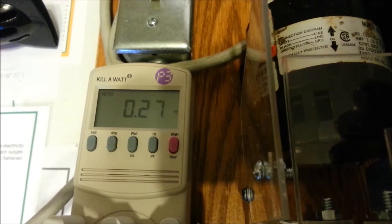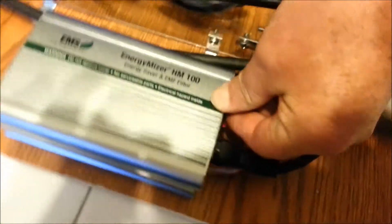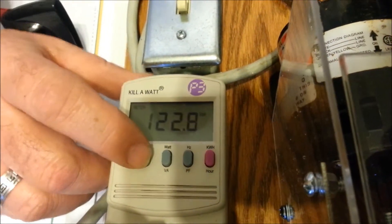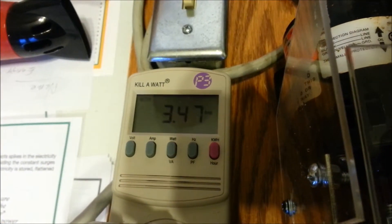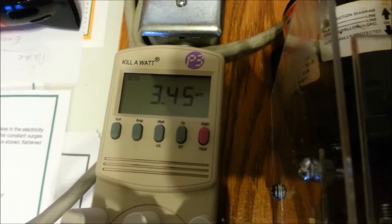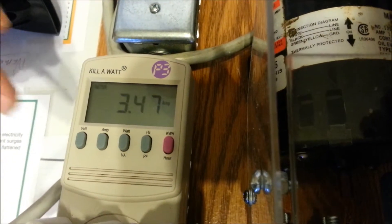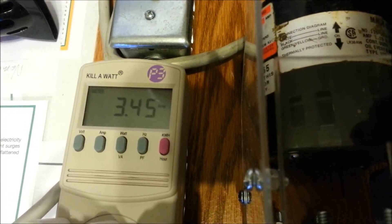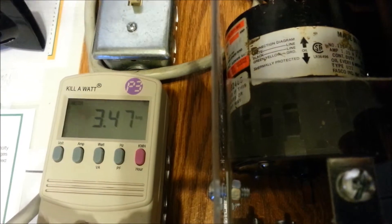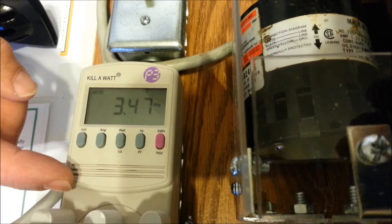Now we're going to turn on the Energy Miser — it's got a little switch on the end. Let's go back to the kilowatt meter and see what the results are. Voltage is the same. Now the motor is drawing 3.45 amps or so. So there's a decrease there — that's where you get your savings on your electric bill, because this motor is running the same RPMs, doing the same work with less electricity.